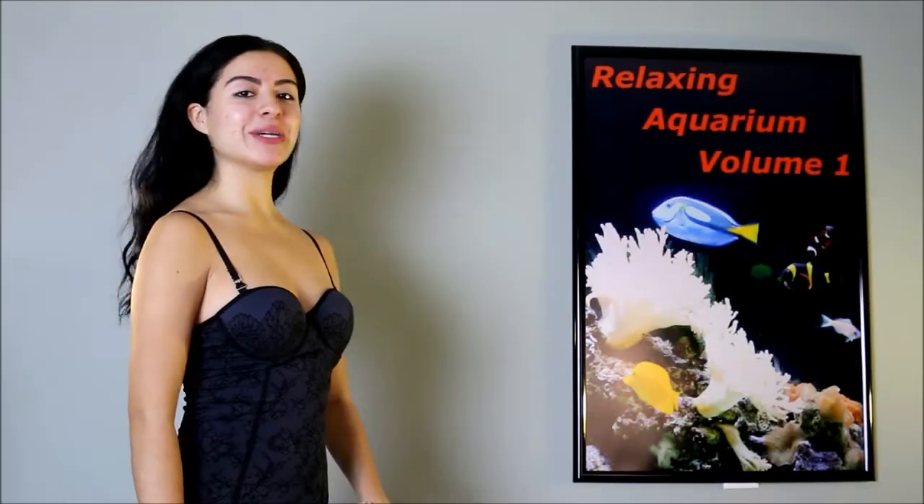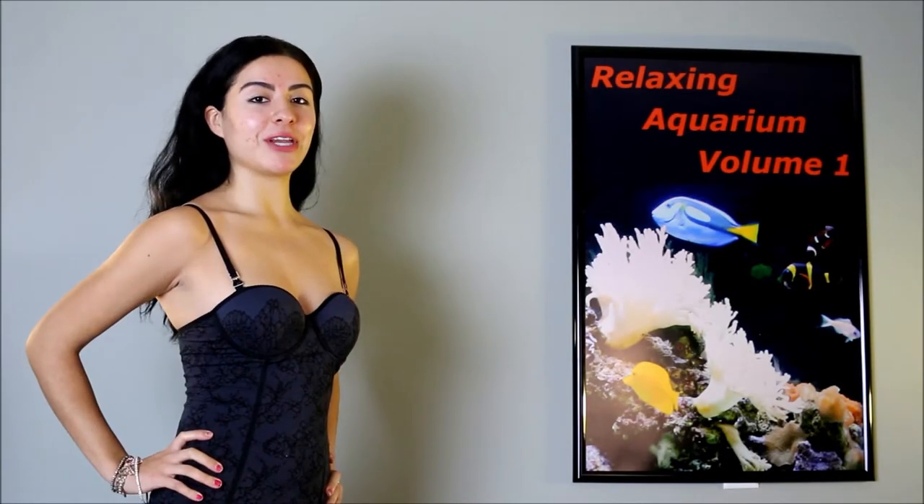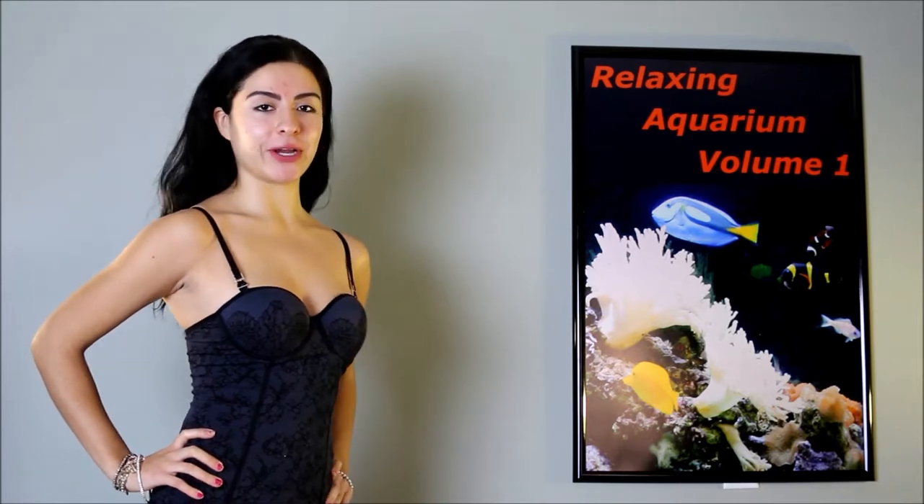Hi, I'm Veronica. I'm here to introduce Relaxing Aquarium Volume 1, a video that transforms your TV into a beautiful aquarium.